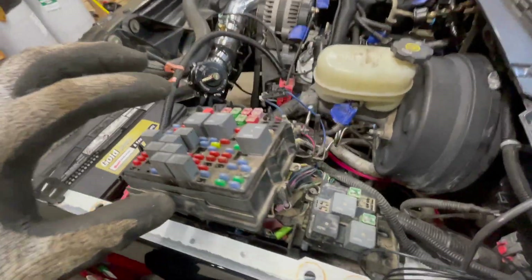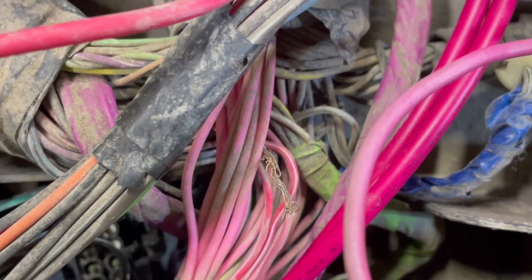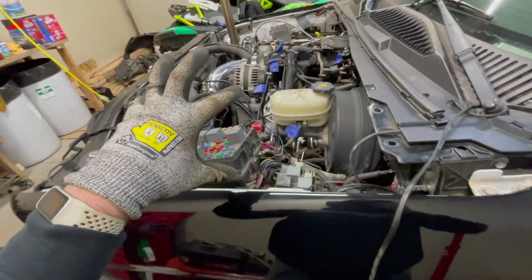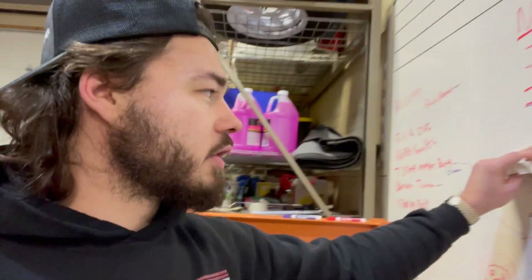I was just going to put this fuse box together and forget about it, but I just found a wire that is hanging on for the last of its life. I have no clue what it powers or where it goes, but I'm going to fix it. So I've got the fuse box and the fan wires complete, plus that one straggler I found that was damaged — done as well.